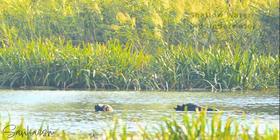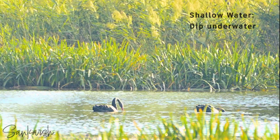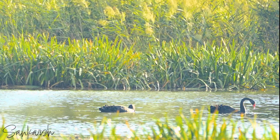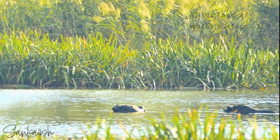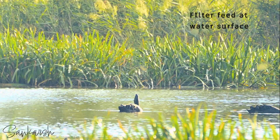While feeding in shallow waters, it will dip its head and neck under the water and is able to keep its head flat against the bottom while keeping its body horizontal. In deeper water, the swan upends to reach lower. Black swans are also able to filter feed at the water's surface.